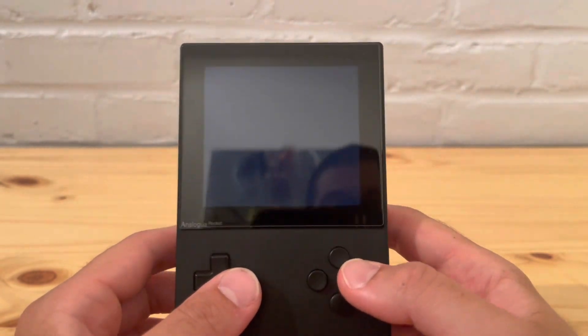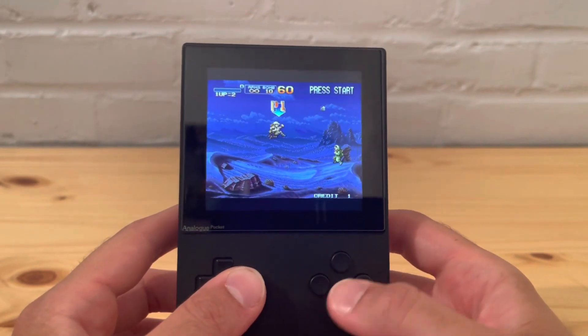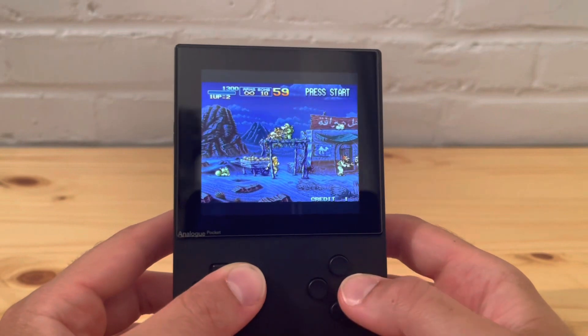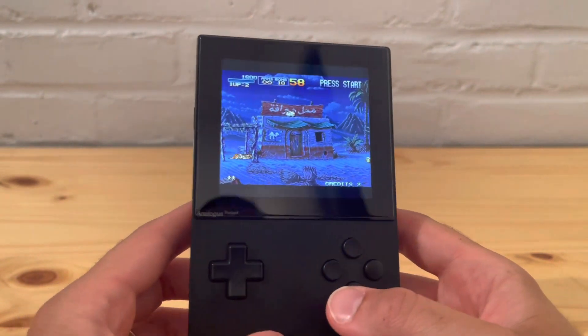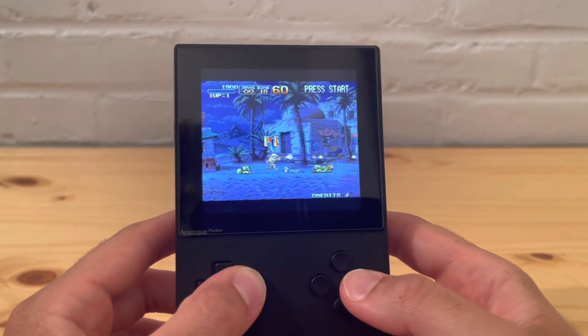I like having the extra buttons. L and R aren't working right so I won't test those — I want to show the gameplay first. I died right away — I'll just add more lives.